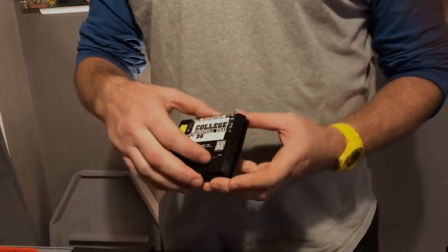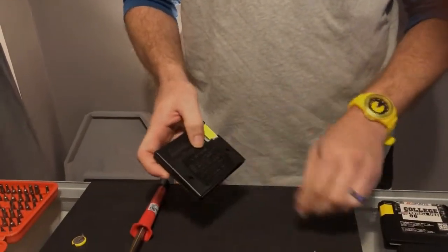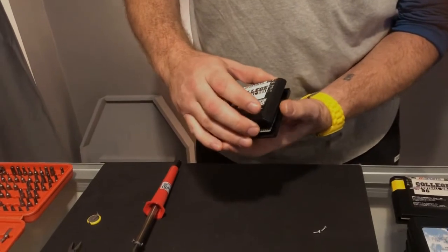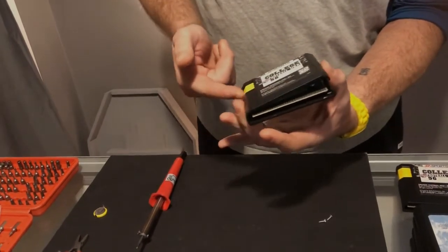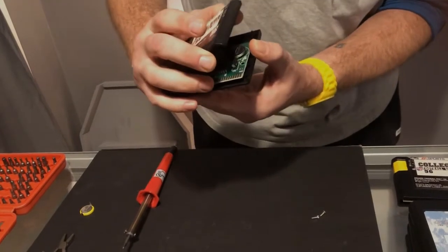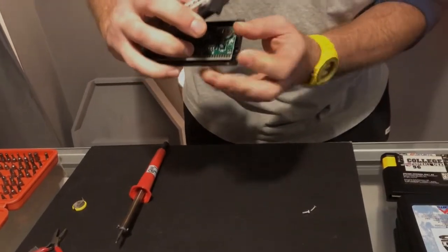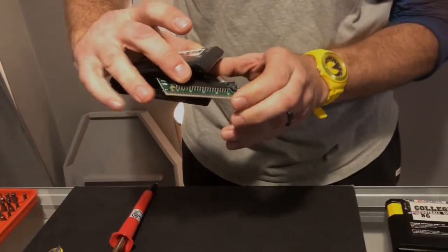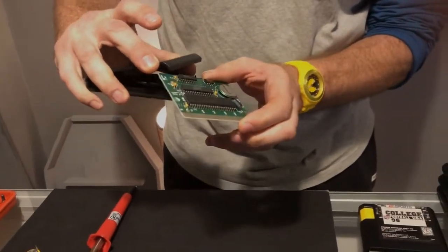These are really easy to take apart — a couple of screws on the back. If you open it up on these EA ones, you've got to kind of tweak the yellow piece a little bit, but it's the first thing you see when you open it up. There's the save battery. So you just pull the board right out of there, nice and safe.